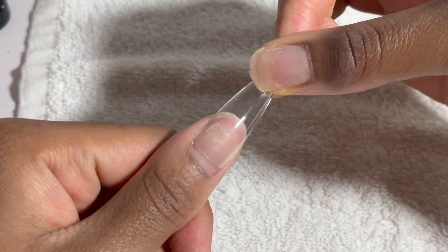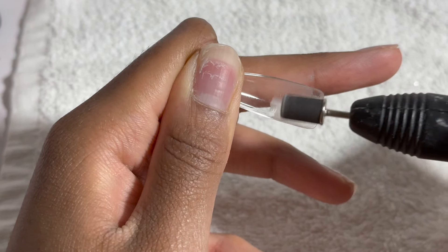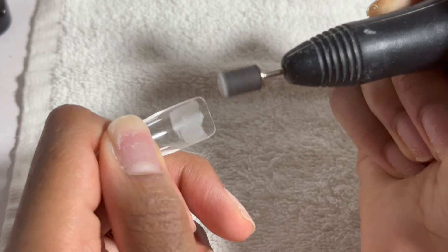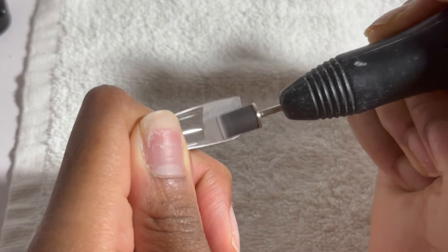Now I'm going to be measuring the tips, making sure they fit perfectly onto my nail beds leaving no space or gaps at the sides. Then I'm going to take my nail drill and just etch inside the tips, as this is going to help with the adhesion of the tips on your nails and make them last longer.